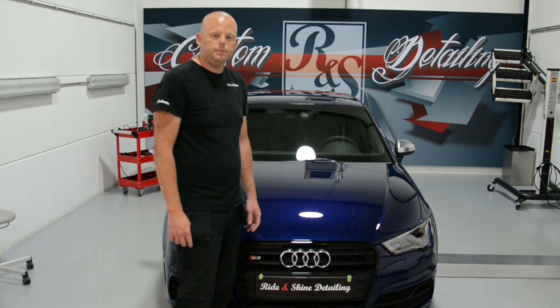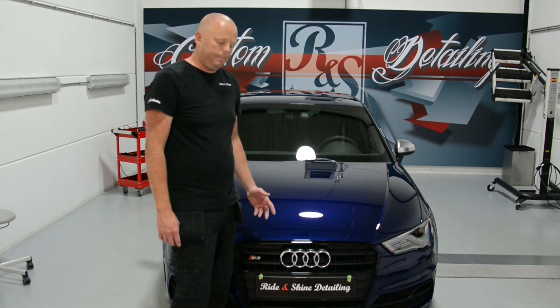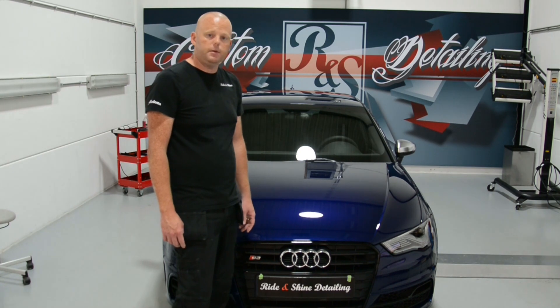Not a lot of correction work on it because it's a pretty new car. It had some light scratches and some light swirls, so they're gone now — I corrected it. The protection is provided with a PO1A primer from Modesta and a Modesta VC04 pure glass coating.